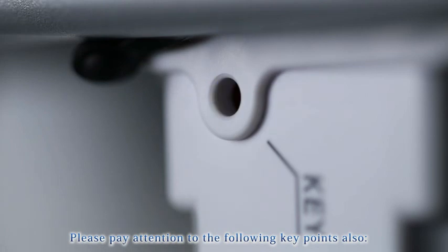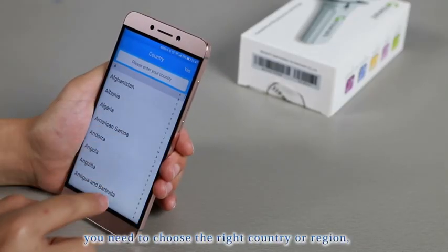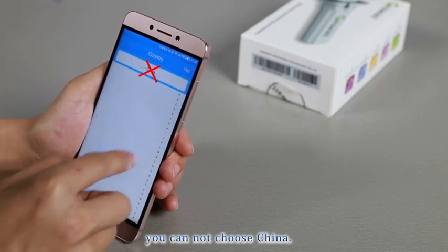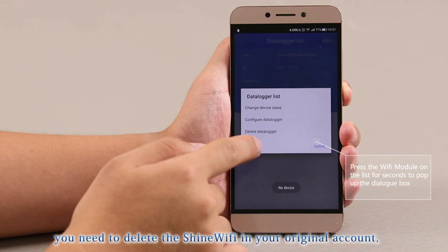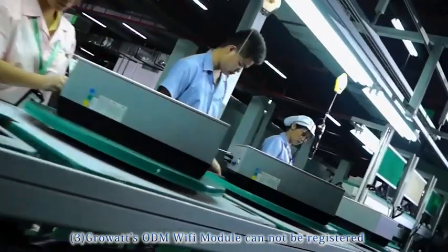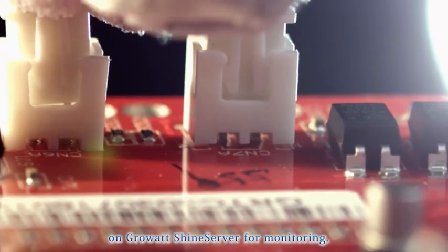Please pay attention to the following key points. (1) When registering, you need to choose the right country or region — you cannot choose China. (2) If you are trying to use another account for configuration, you need to delete the Shine Wi-Fi from your original account in order to add it to another account. (3) GrowWatt's ODM Wi-Fi module cannot be registered on GrowWatt's Shine Server for monitoring.